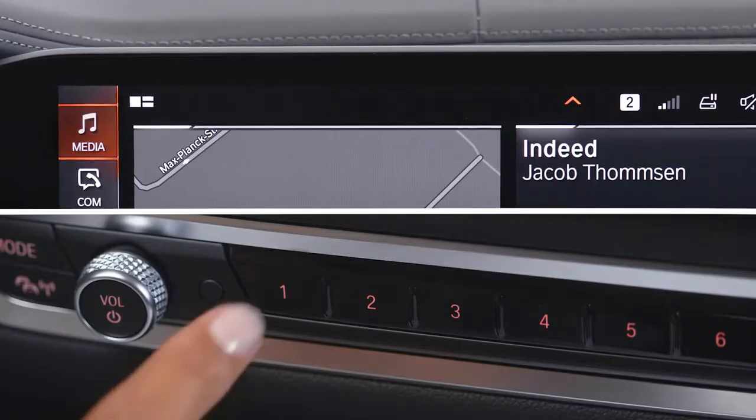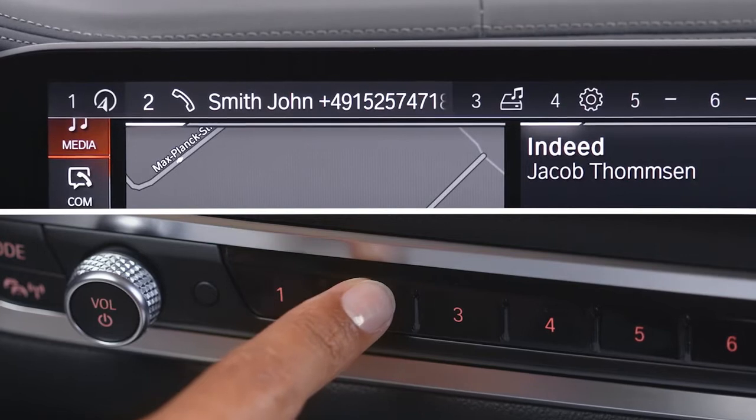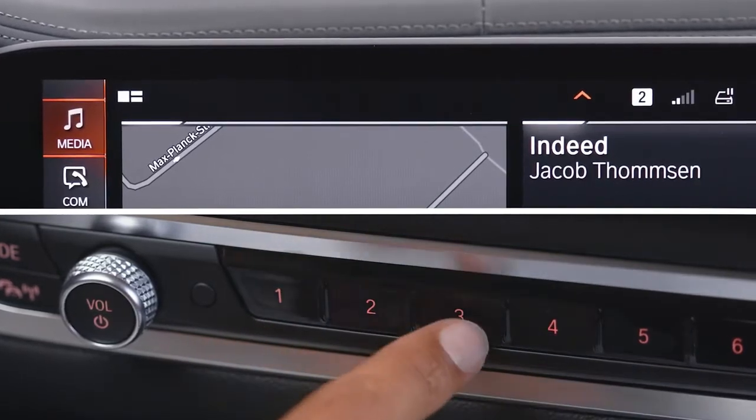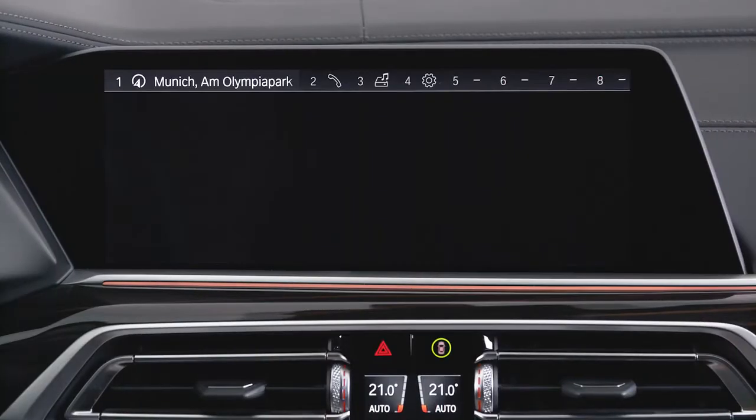When you touch the favorite buttons with your finger, the button assignment is displayed at the top edge of the screen. Press the button to call up the function directly.